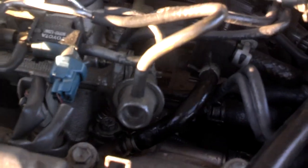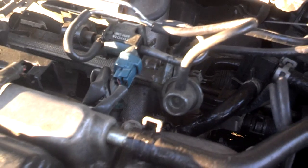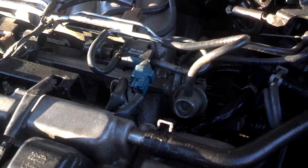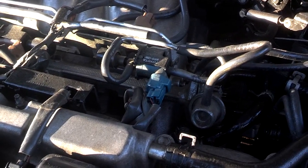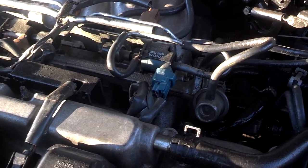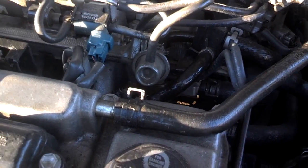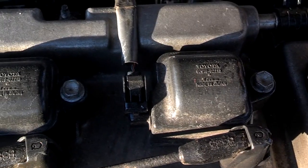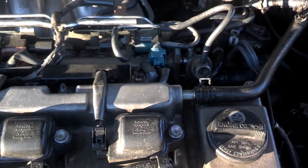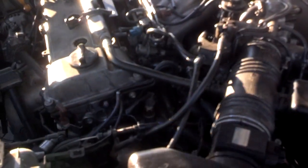Now we're going to check for fuel pressure. This rail doesn't have a quick test port, so you can probably pull this line off here and see if you're getting fuel pressure spray out of that regulator, or you can pull the regulator, hit the starter, and see if it gives a good squirt of fuel out of it. Yeah, it's got a little bit of fuel in the rail, but we don't know if it's pumping or not until we try to crank it with the regulator unplugged. So we're going to pull this regulator off and hit the starter. I'm going to pull this fuel regulator out while he tries to start it — see if I get a burst of gas. Go ahead, try to start it. Alright, we have fuel pressure.